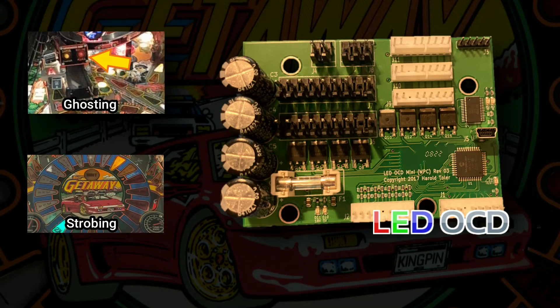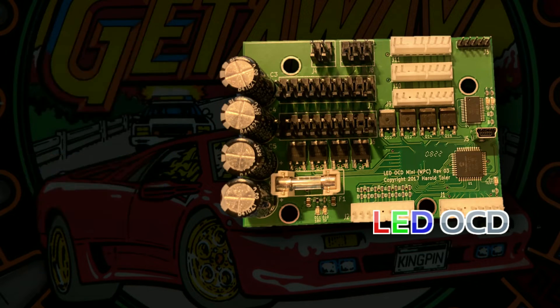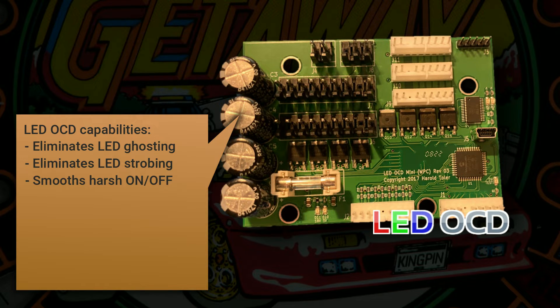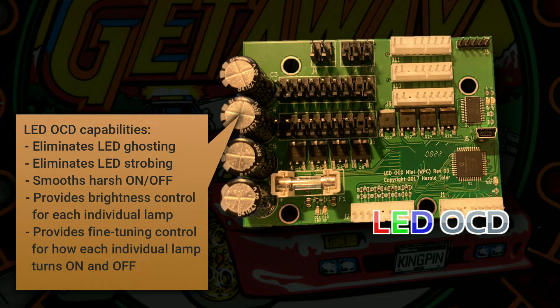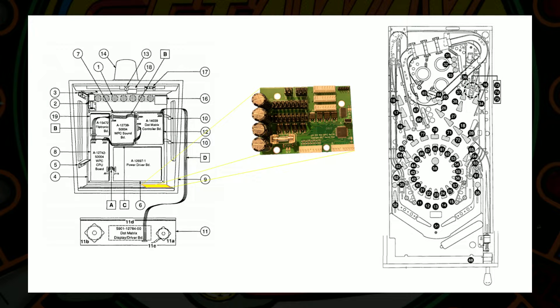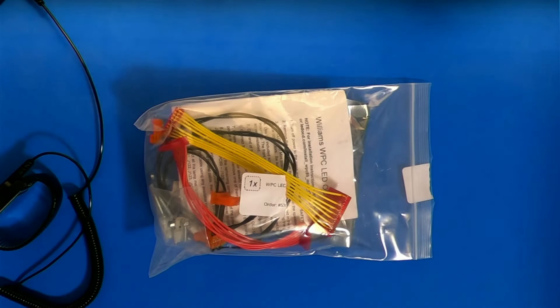LED OCD is an add-on lamp controller that alleviates all of the negatives of LEDs. It basically makes LEDs behave like incandescents while still retaining the brightness and color benefits of LEDs. LED OCD eliminates LED ghosting, eliminates LED strobing, smooths how the LEDs transition between on and off, allows individual control of the brightness of each lamp, and allows individual control of the speed and timing of how each lamp transitions between on and off. LED OCD is a small board that mounts on the back box. It connects in line between the lamp driver board and the lamp harnesses, and completely takes over driving all of the controlled lamps. LED OCD reads the state of the controlled lamps from the original driver board's lamp matrix connectors and then drives the lamps on its behalf. I ordered my LED OCD from Comet Pinball.